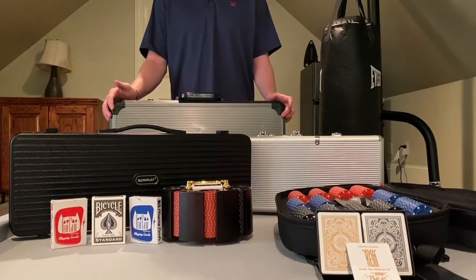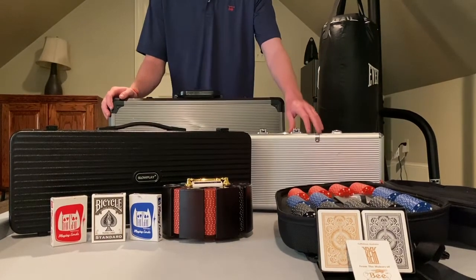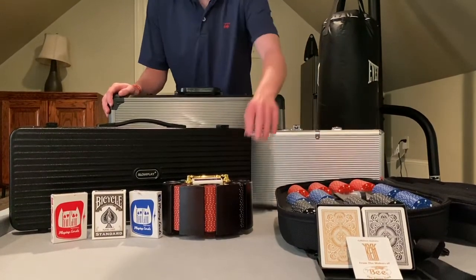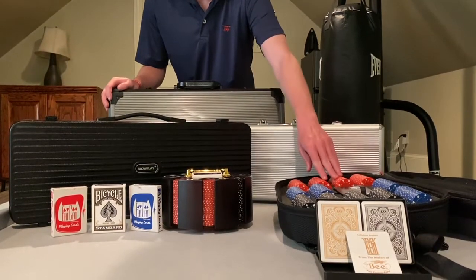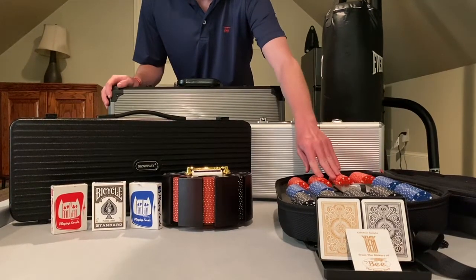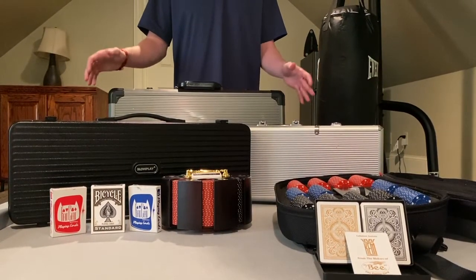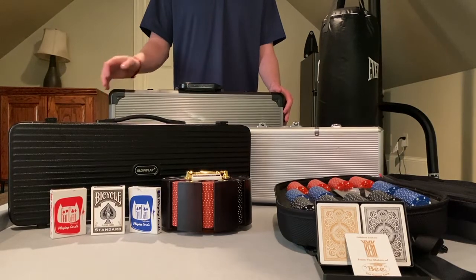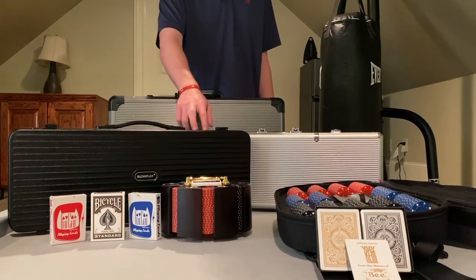Hello and welcome to Poker is Fun Reviews. Over this series we will be reviewing the 500 chip Fat Cat poker set, the 200 chip Bribelli poker set, the 300 chip CAO poker chip carrying backpack, and the Versa Games poker chip set. But today we're going to start with reviewing the Slow Play 500 chip poker set.